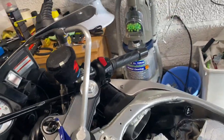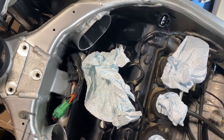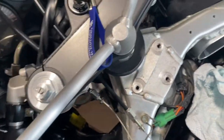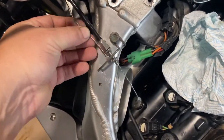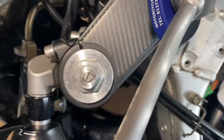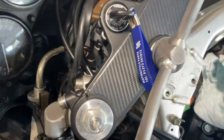What you want to do is feed your cables round here, come through the gap, put one through there, back into the original position.